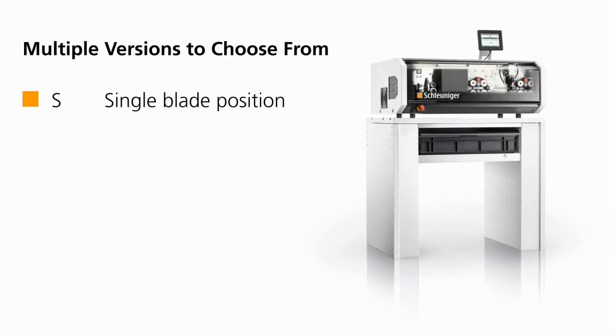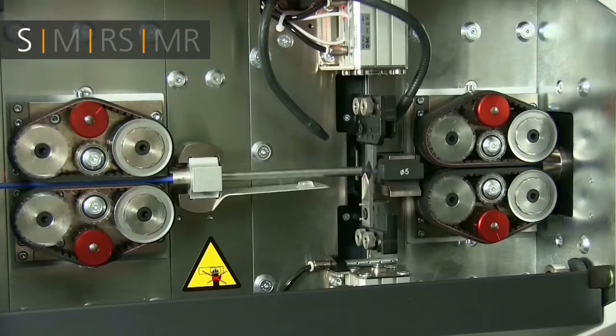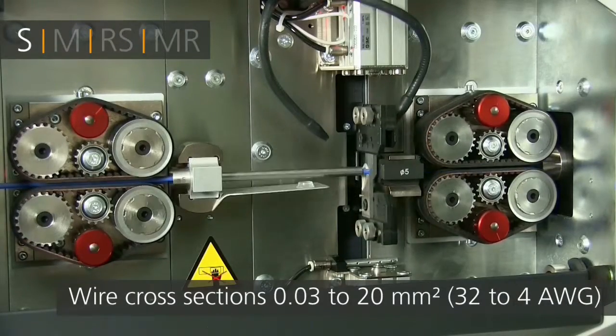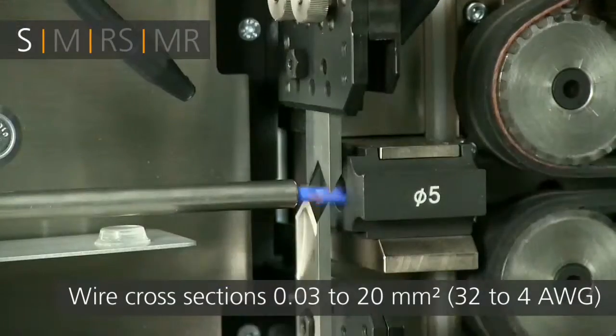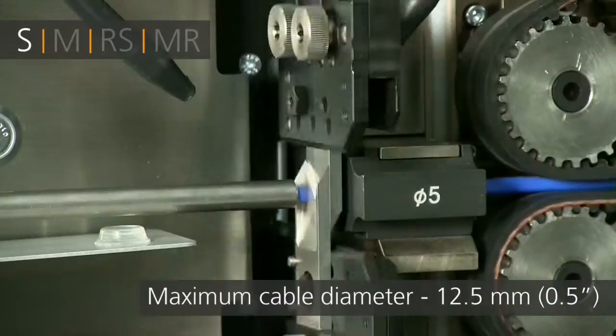Schleuniger's Multi-Strip 9480 family offers multiple machine versions to meet your production needs. The S version features a single-blade cutter head for simple operations and is the most economical model, offering the best price-performance ratio in the industry.